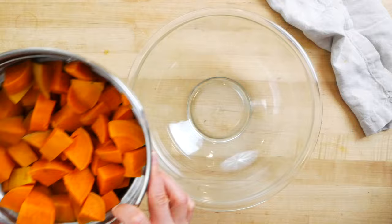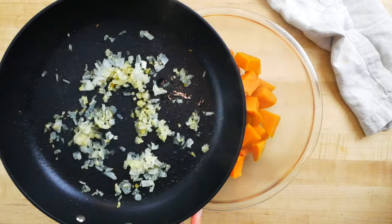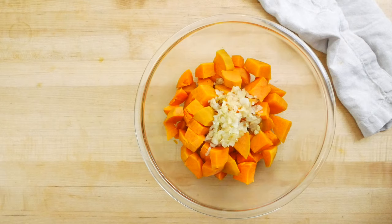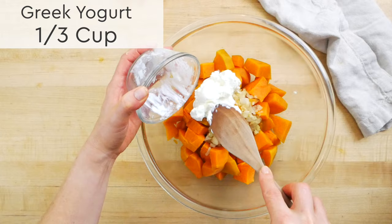Then I take my tender steamed potatoes and transfer them into a nice big bowl — you could also do this right in the pot. I add those cooked sautéed veggies along with a third of a cup of Greek yogurt, which keeps the potatoes nice and creamy. A lot of times people use butter or sour cream here, but I find Greek yogurt does the job perfectly. If you want to keep these dairy-free, you could try a plant-based yogurt, a tablespoon of olive oil for richness, or skip it altogether — honestly, the sweet potatoes are so creamy and flavorful on their own that you could just let their natural flavors shine.